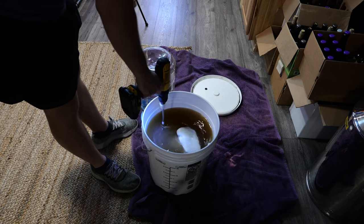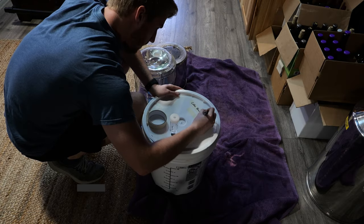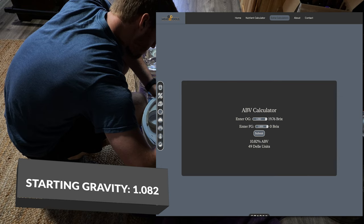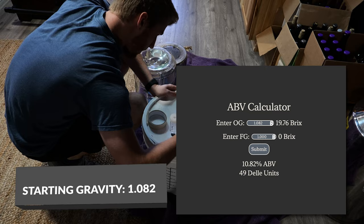After the honey was mixed we added our bocheyed honey as well. We added the Lauven DV10 because it's a clean and fast fermenter that will do well with this brew. This brew had a starting gravity of 1.082. If this ferments to 1.000, which we know it will based on the alcohol tolerance of the DV10 strain, this will be about a 10.5% ABV brew.